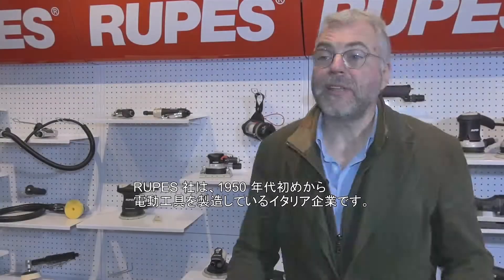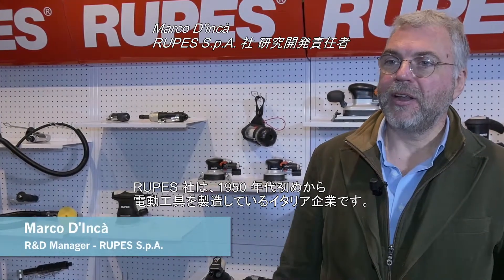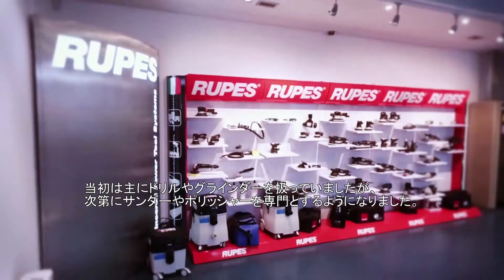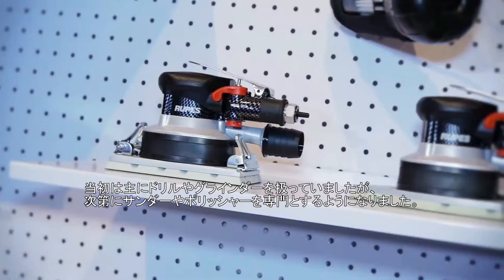Rupes is a fully Italian company operating since the early 50s in manufacturing power tools. In the beginning it was more about drills and grinders, then more and more we got specialised in sanding and polishing.